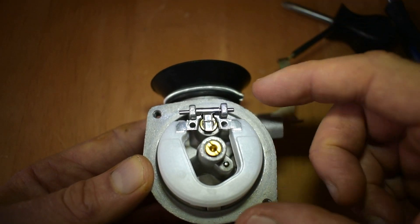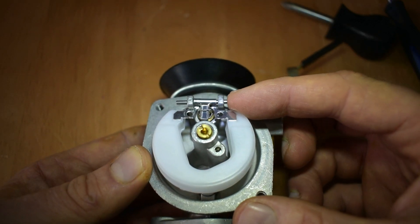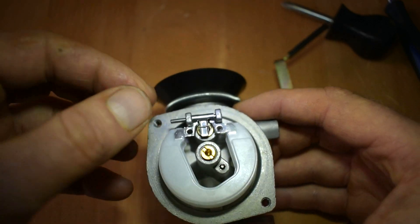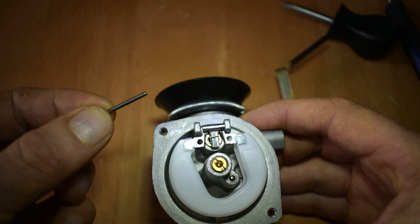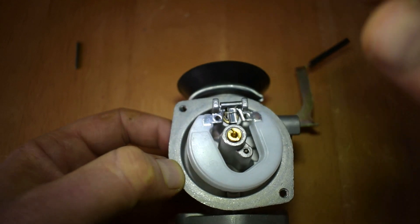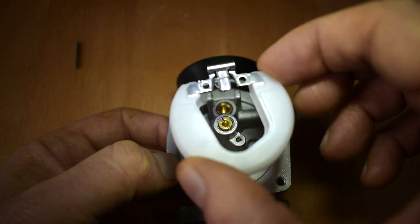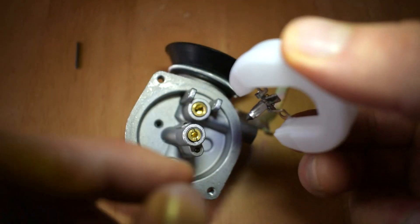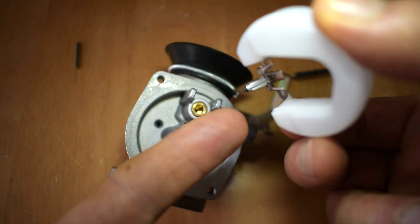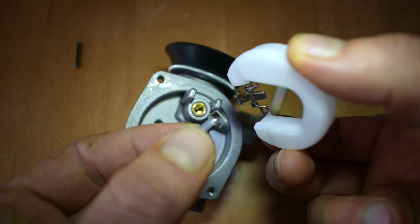Have another good look inside the float chamber — is everything okay, anything untoward you can visibly see? Then we slide this pin out and put it somewhere safe, which allows us to remove the float by lifting it up. What comes with it, if we take a look underneath, is the needle valve attached to it, so we must be aware of that. Instead of it dropping off and losing it, we need to just gently slide it off.